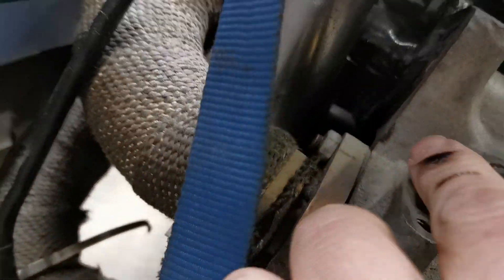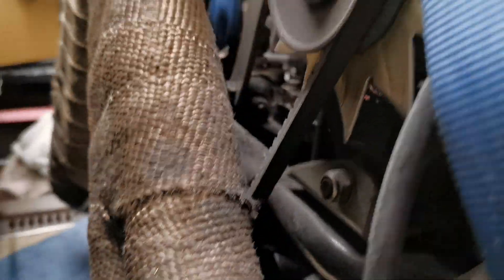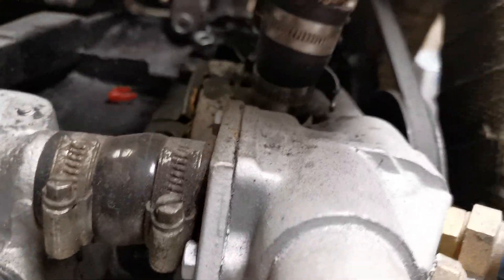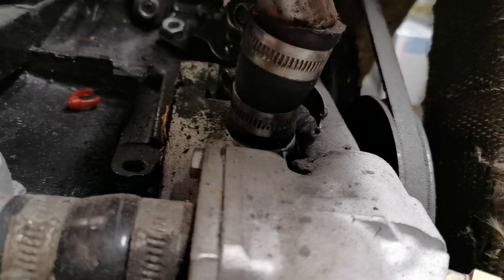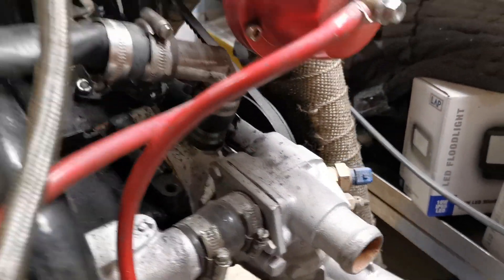This pipe here — can't quite see it, but it runs along the front of the engine. That is the stock water boxer pipe. It's this pipe at the top here; it just runs from the other head to the water pump to complete the circuit. That's it.